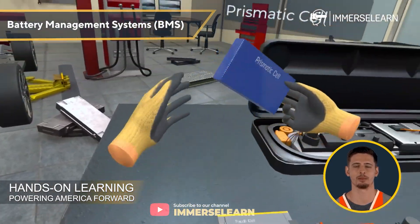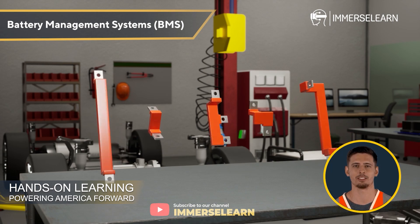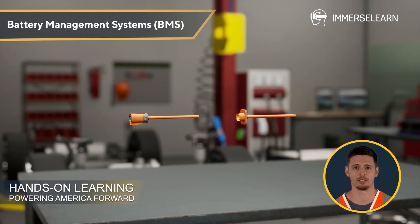Battery Management Systems: Learn the core components, functions, assembly, and handling of BMS to optimize battery performance and reliability.